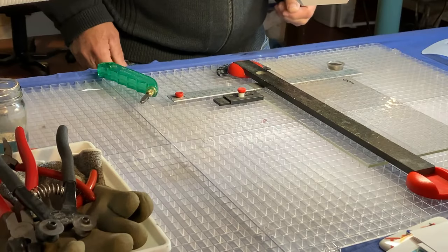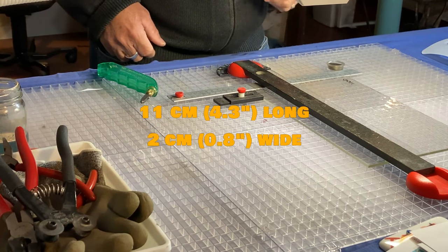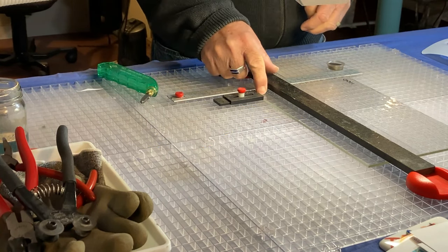For the smaller bowl, I'm going to need 8 pieces that are each 11 centimetres by 2 centimetres. So I've set my guide to 2 centimetres here, and again I'm going to have to cut 4 lengths of that.